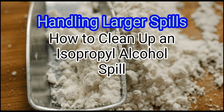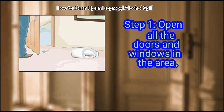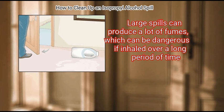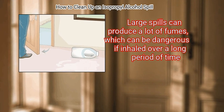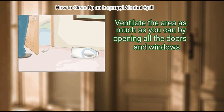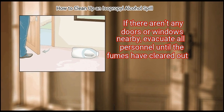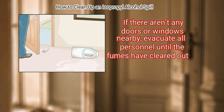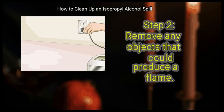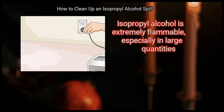Method 2: Handling larger spills. Step 1 is to open all the doors and windows in the area. Large spills can produce a lot of fumes, which can be dangerous if inhaled over a long period of time. Ventilate the area as much as you can. If there aren't any doors or windows nearby, evacuate all personnel until the fumes have cleared out.